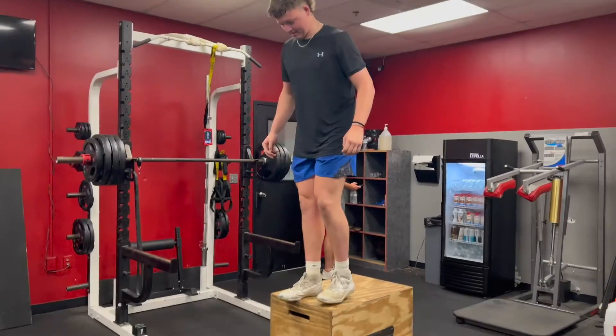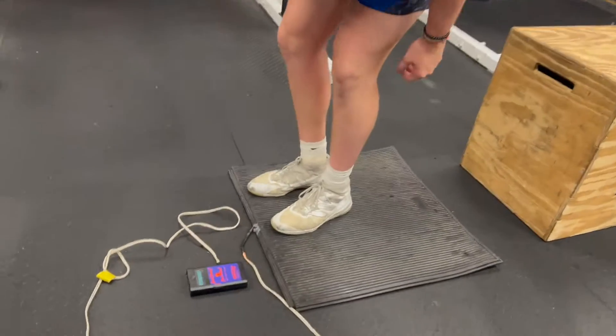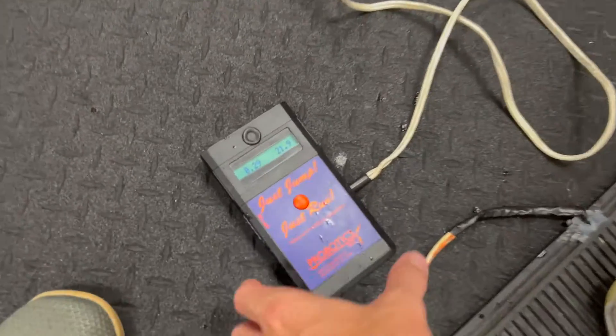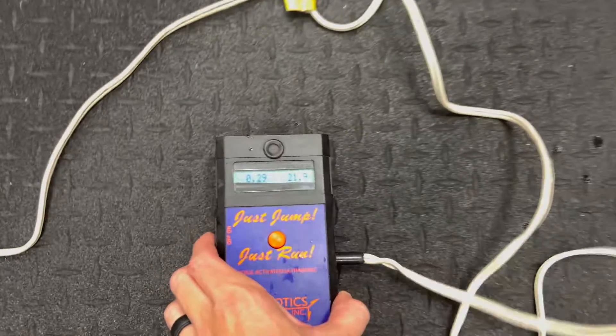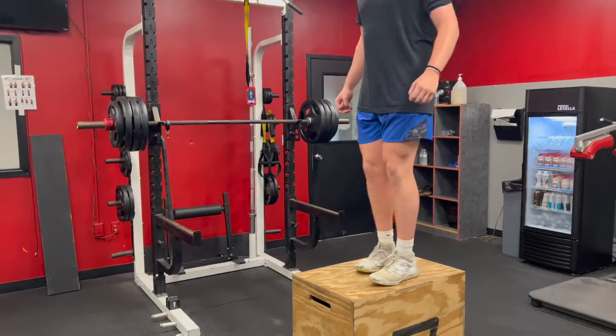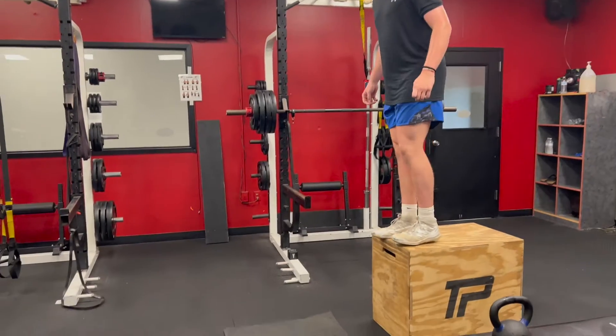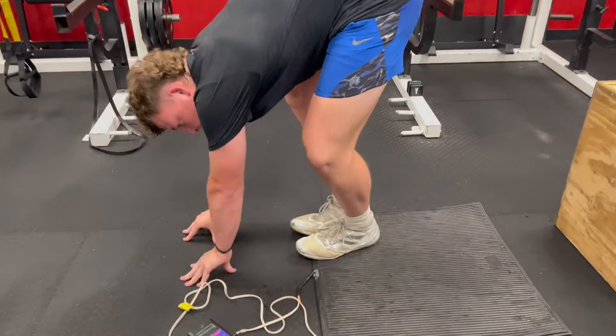This exercise is a depth drop into a vertical jump. Brody's jumping off of a 20 or 24 inch box. We're trying to minimize ground contact time here. The number on the left of our Just Jump mat is ground contact time, and the number on the right is vertical height. He's trying to hop off the ground as fast as he can — minimize ground contact time and get a high vertical.